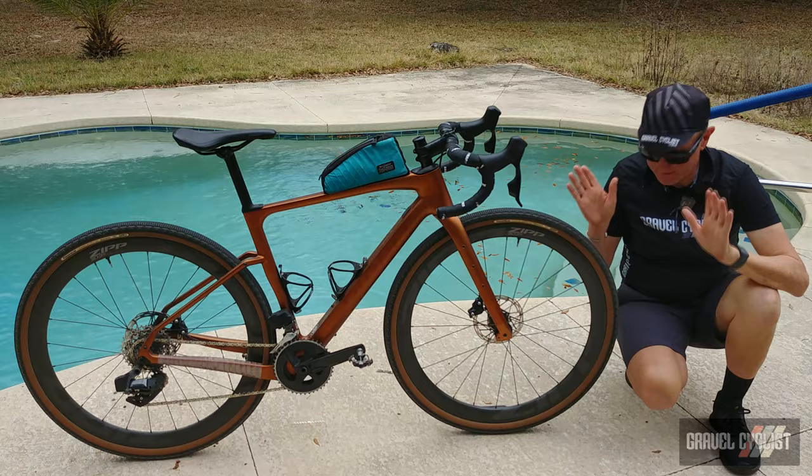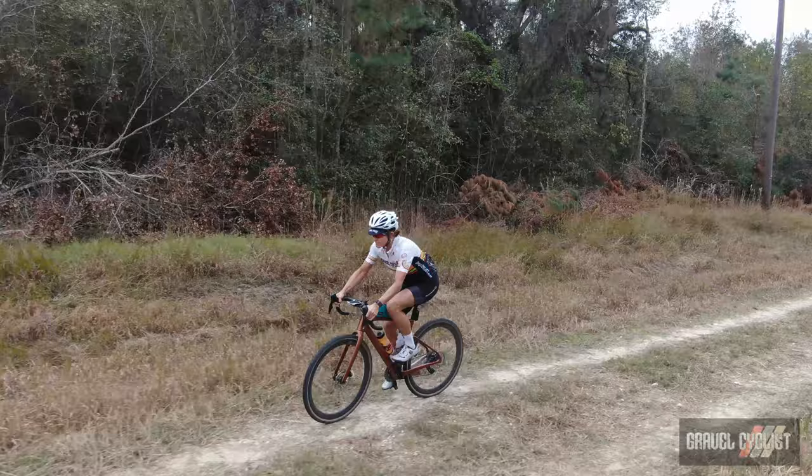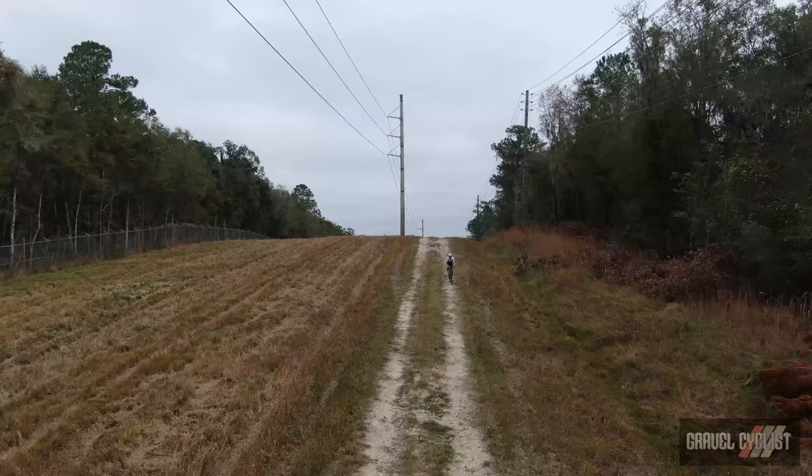You can also customize the paint. Ribble has a very fancy paint scheme selector, but this is the standard livery that you would receive if you order this bike from Ribble.